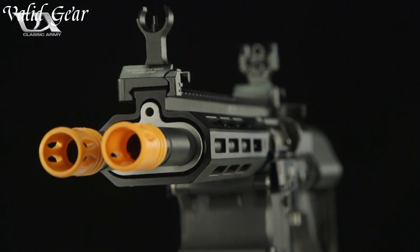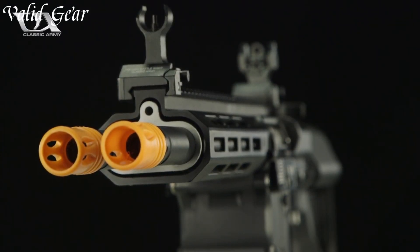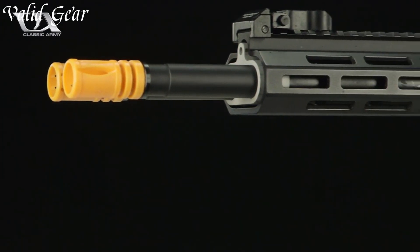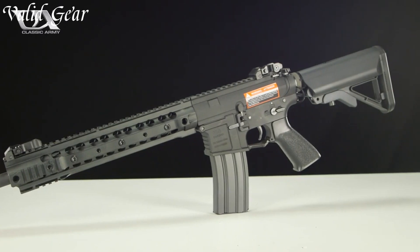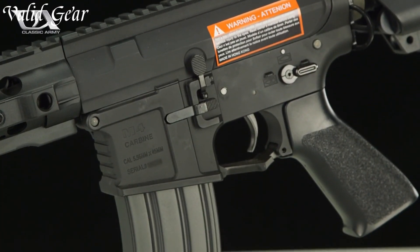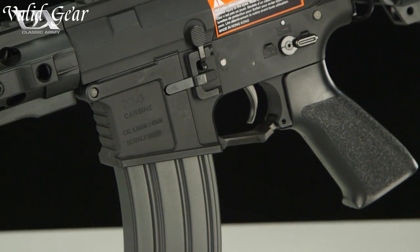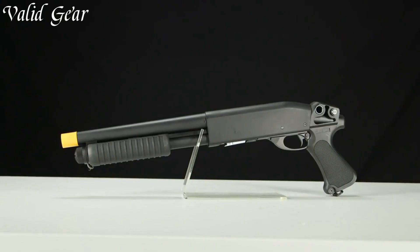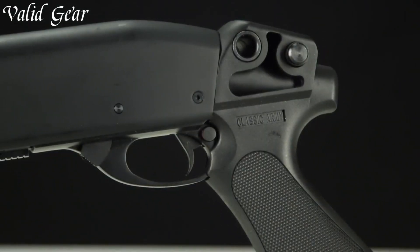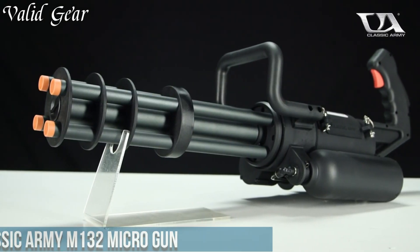Whether replicating historical models or modern favorites, they offer a blend of realism and functionality, appealing to both collectors and avid Airsoft enthusiasts. From meticulously replicated designs to reliable internals, Classic Army Airsoft guns showcase a dedication to the art of Airsoft, providing an immersive and satisfying gameplay experience.